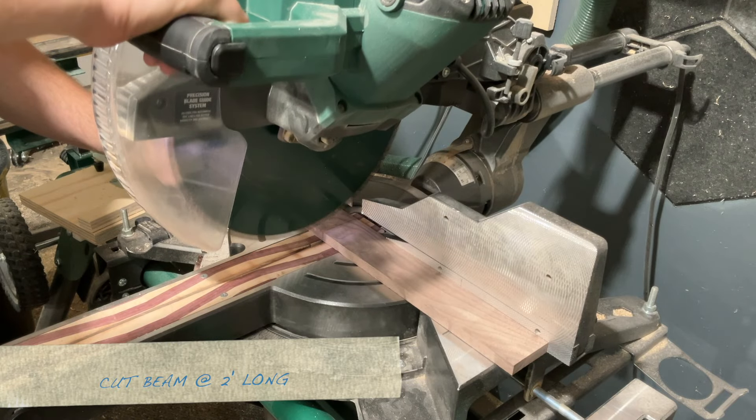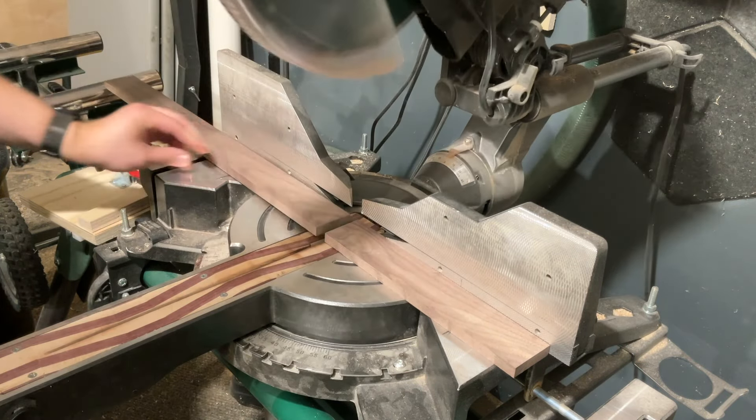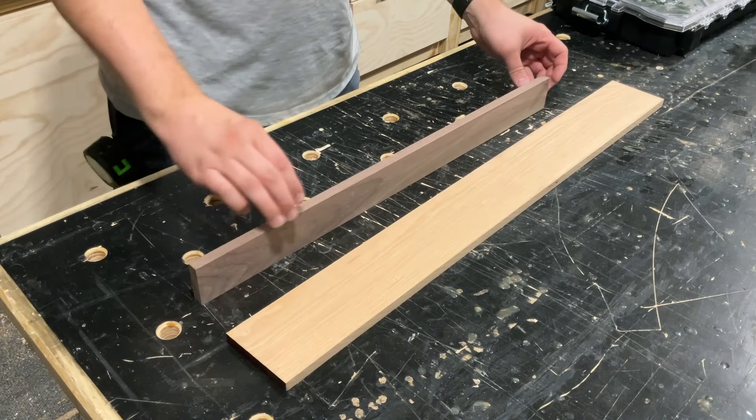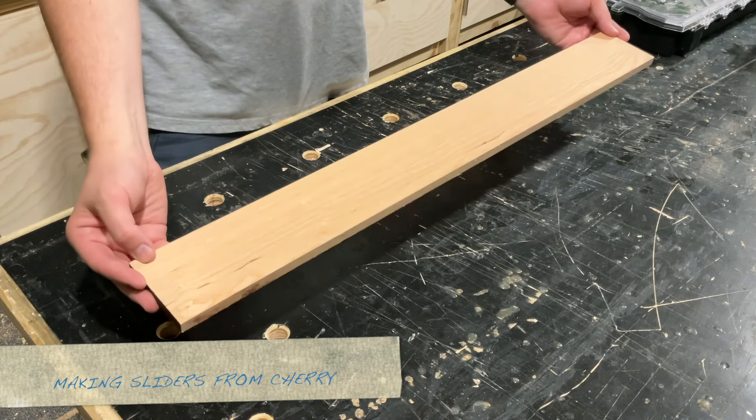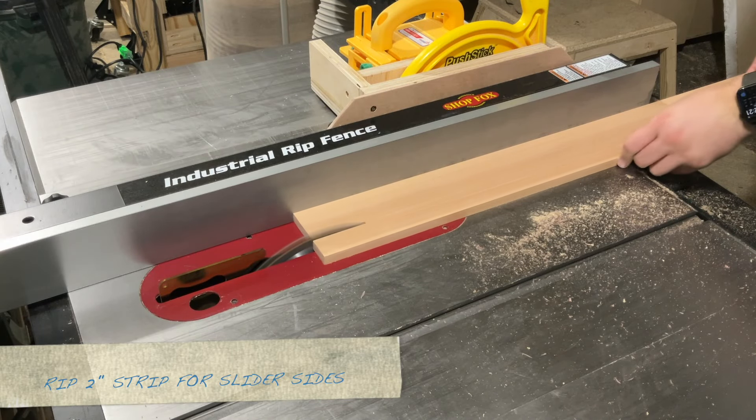I'm cutting my beam to two feet in length, but of course you could make one whatever length you want. Next I have to make the sliders for both the pointer and pencil holder. I'm using the cherry and starting off by ripping a two inch strip.